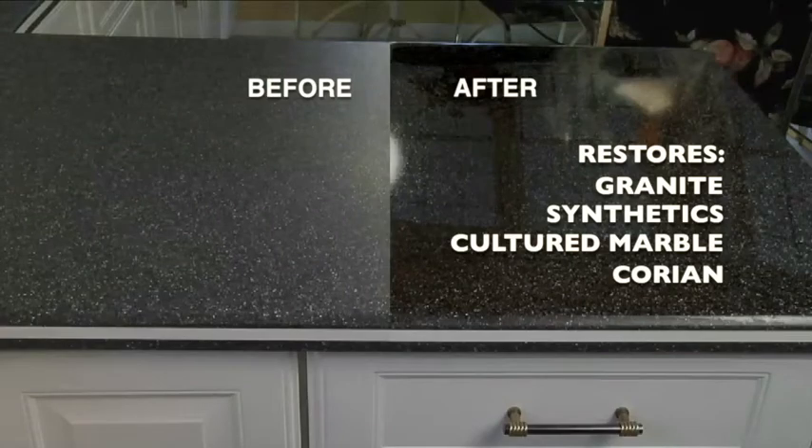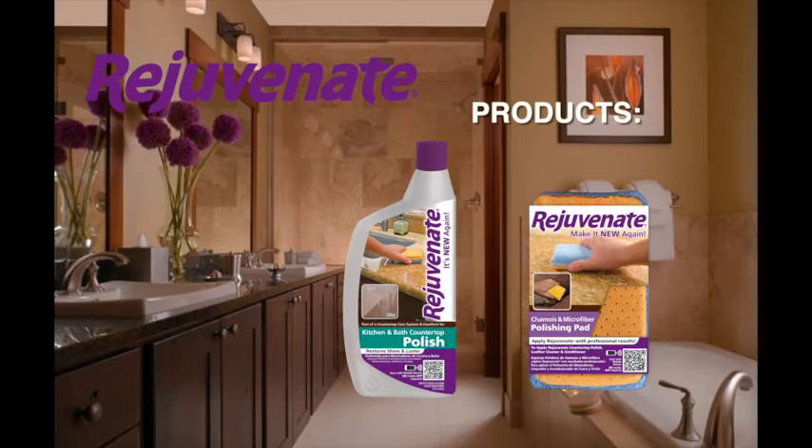Use weekly or anytime you want to bring back that beautiful showroom shine to all your kitchen and bathroom countertops in just a few minutes with the Rejuvenate kitchen and bathroom countertop polish. Here's what you'll need, available right here.